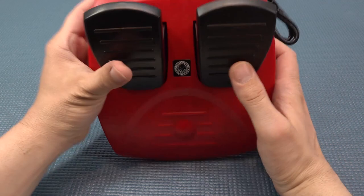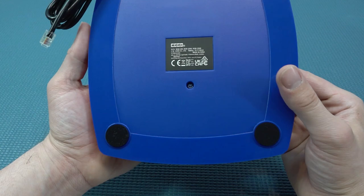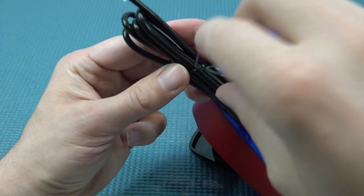I was quite surprised to see pedals included. There's nothing special about them — just two basic pedals with no resistance on the brake whatsoever. But it's fun that they're included because it makes racing games a lot more enjoyable to play with a proper gas and brake pedal.